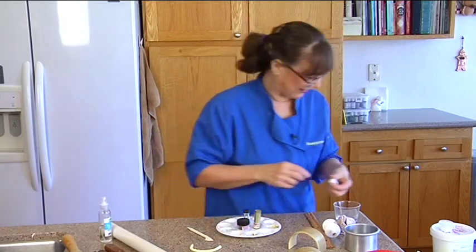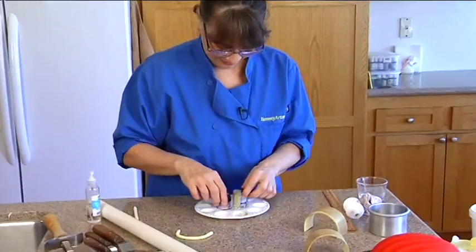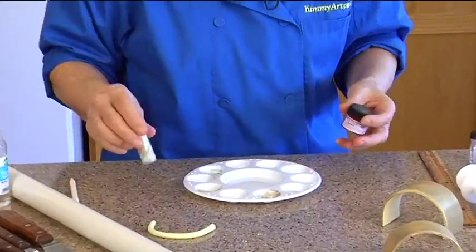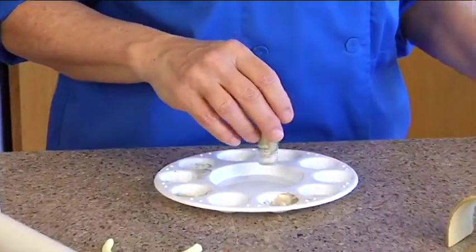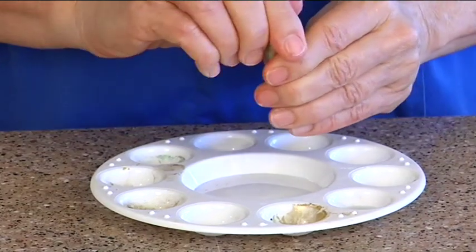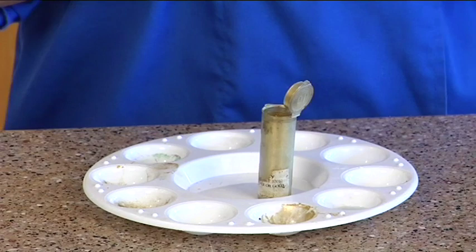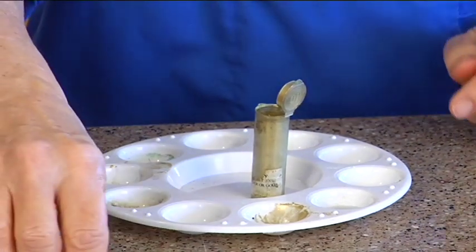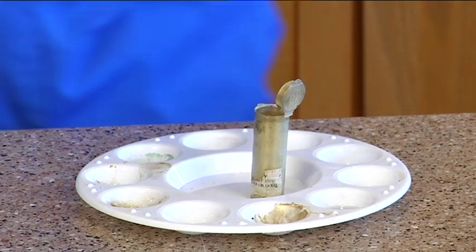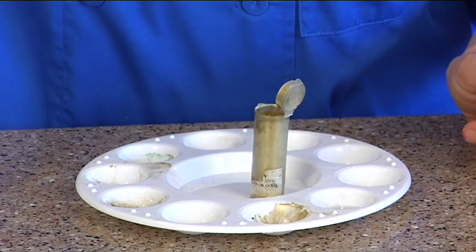Look at that — how interesting is that. I want to get a nice close-up of your whole setup here. It's just a paint palette, and you can get these paint palettes at your craft store — like Michaels or Hobby Lobby. I'm gonna grab a paintbrush, and there are a couple of ways you can paint this: one is with alcohol, the other is with oil.